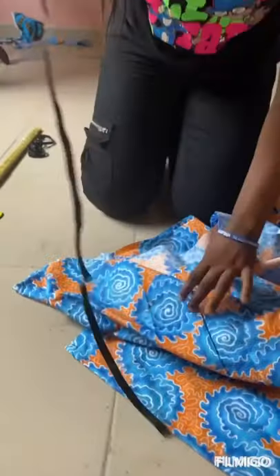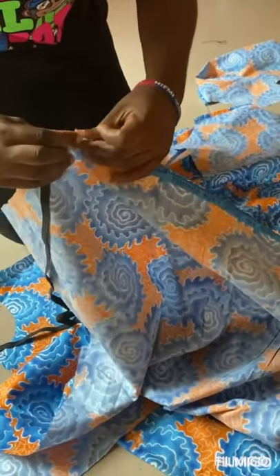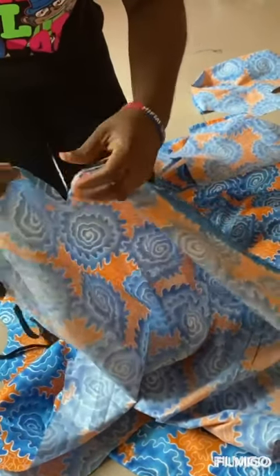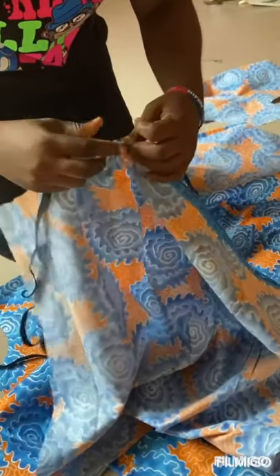So this is our elastic now. We'll pass it through this hole, just like this. Let it go through the hole and you will gather it till you get to the end.